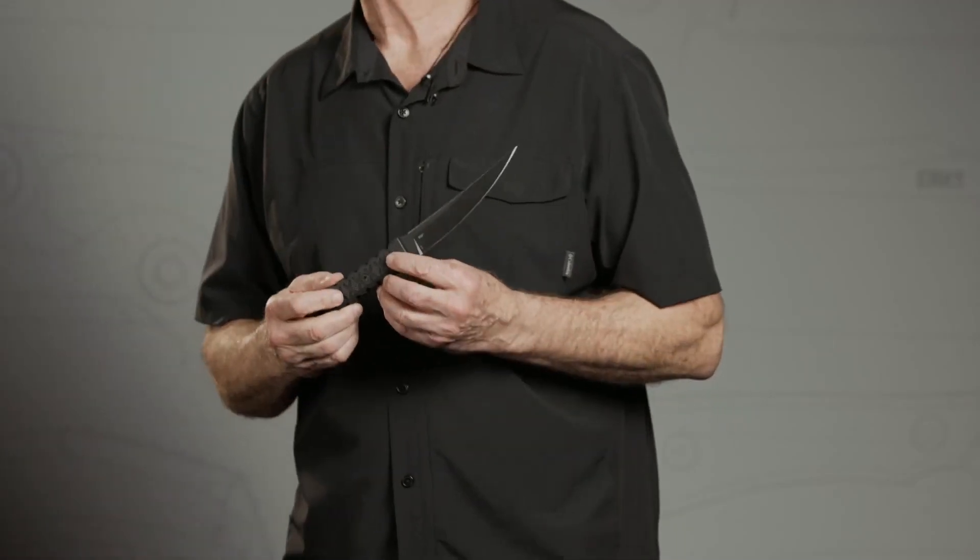I have a vested interest in how these knives perform, because the people that carry them — I know a lot of them personally. I still train people.